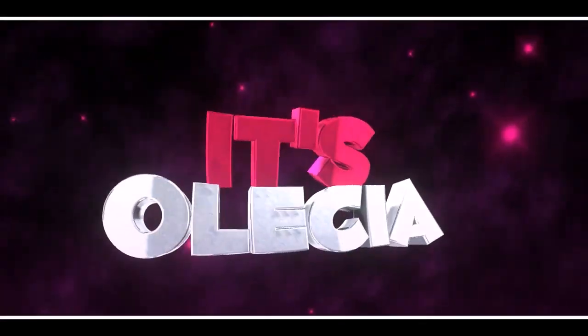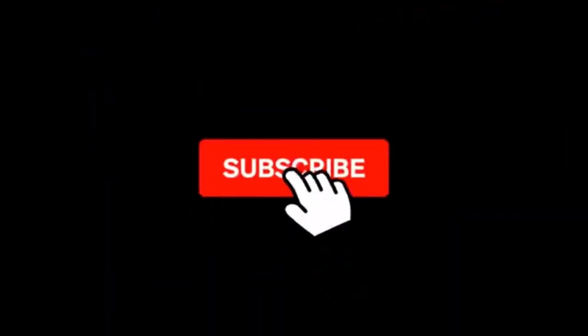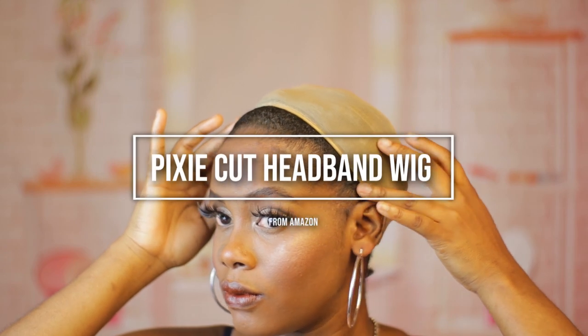Welcome to my channel. If you're new here, I'm Alicia, and if you're a returning subscriber, thanks for coming back. I'm back with another hair video, and in today's video I'll be showing you guys how to install this affordable pixie cut headband wig from Amazon.